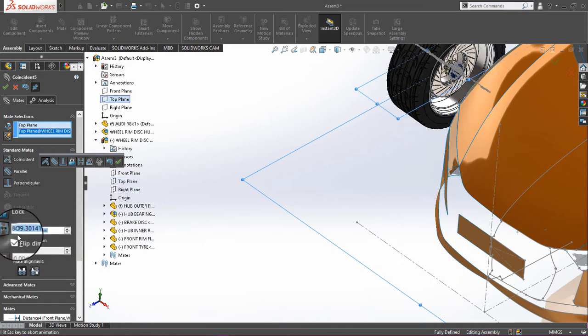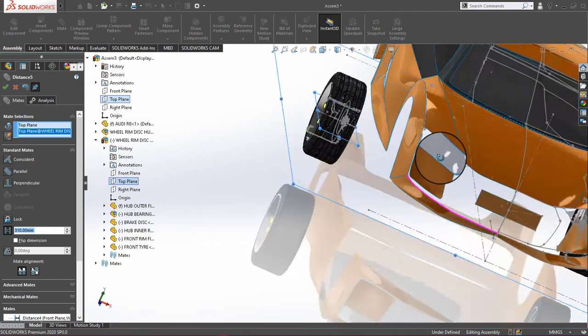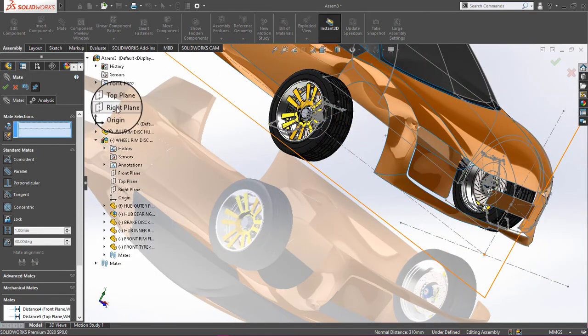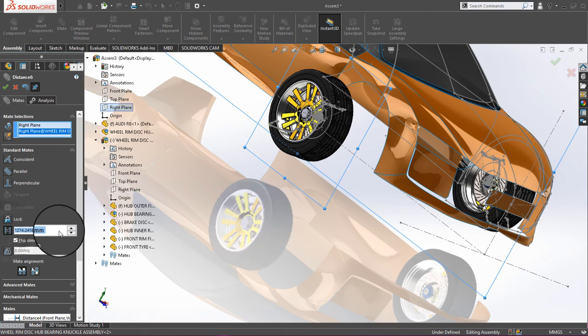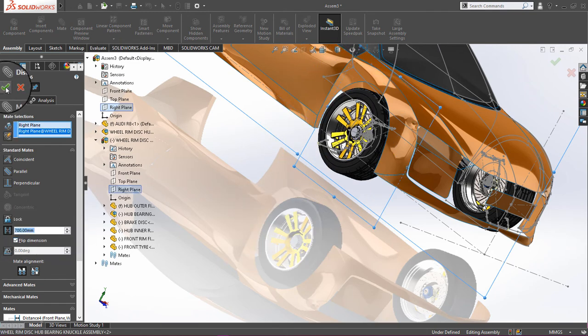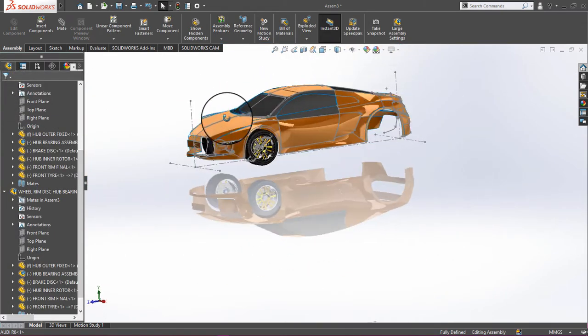Then click on the top plane and the top plane of the wheel rim, assign a distance of 310, and click OK. Next, click on the right plane and the right plane again, give a distance of 700, and click OK.